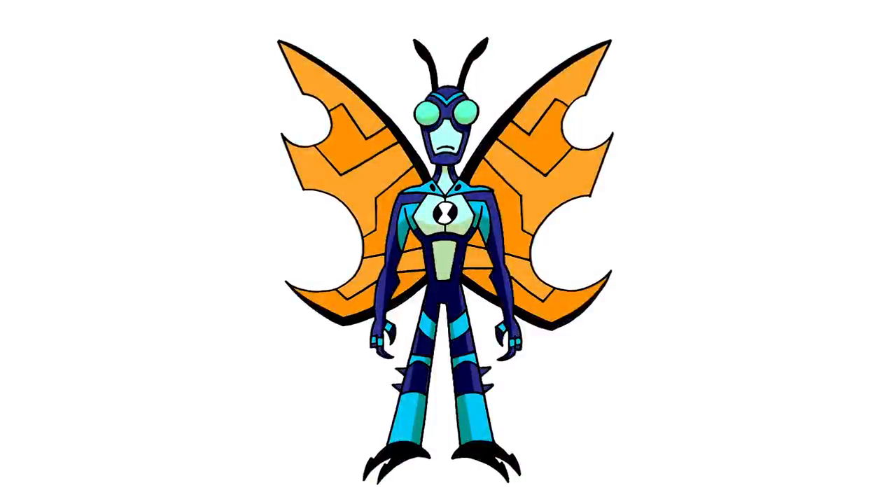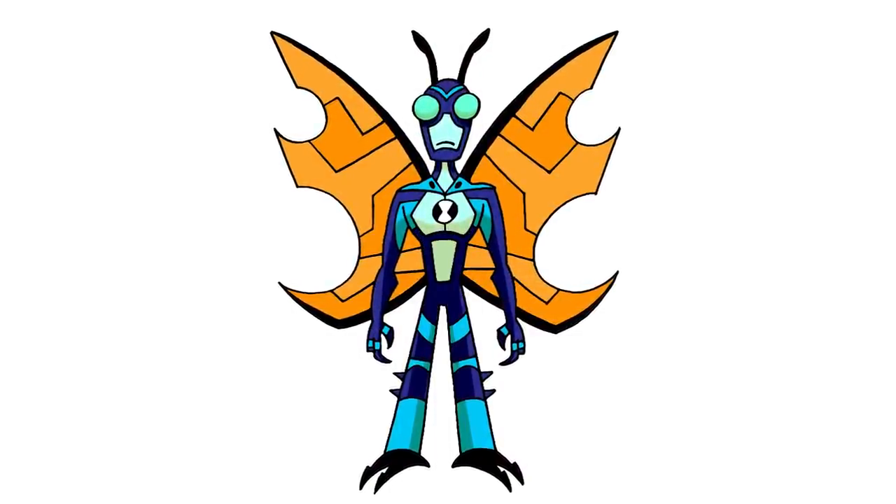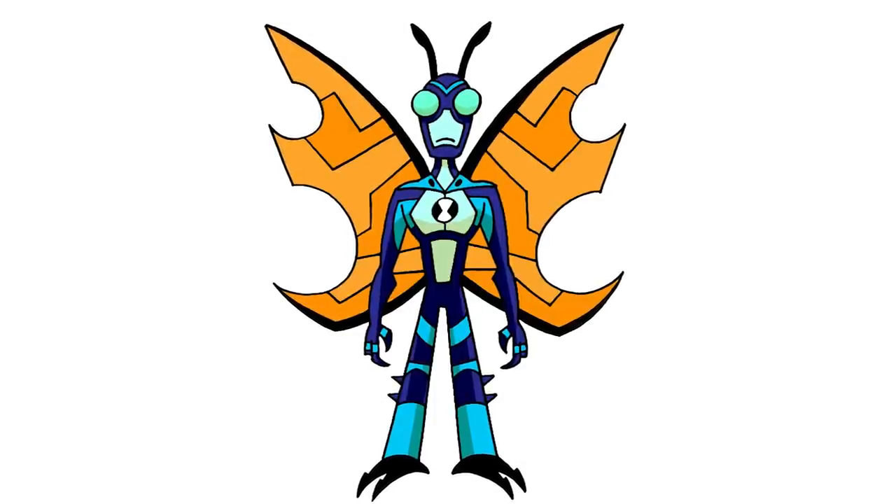And that's pretty much it. There we have it — there's Stinkfly from Ben 10. I hope you enjoyed today's lesson. Make sure you subscribe and send me your requests in the comments below. Thanks for watching and we'll see you again soon.